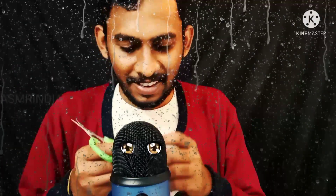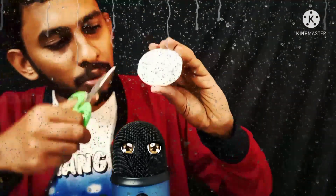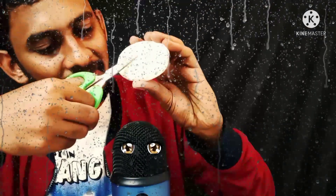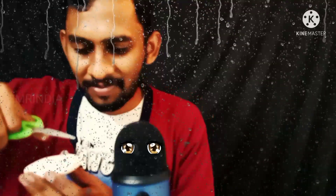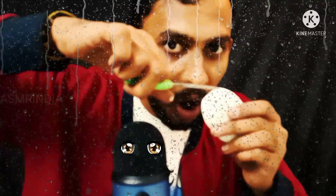Soap cutting. See there, sand to white glass on this side — very super design. I am cutting this soap into very, very small size.